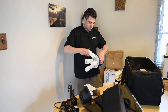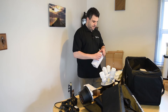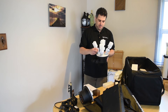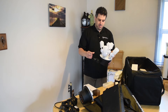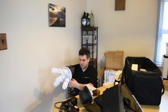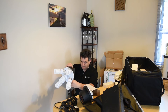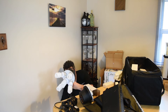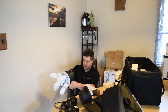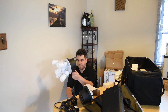All right, one more bulb to go. I'm just going to put it on the light stand so you guys can see it better.